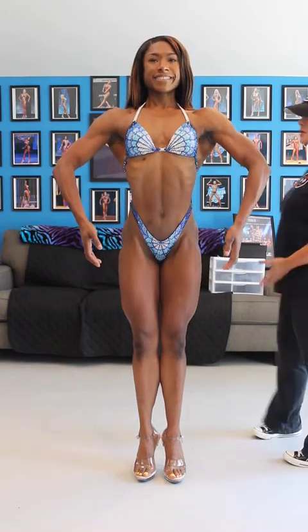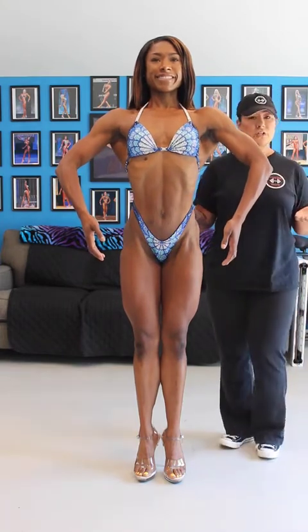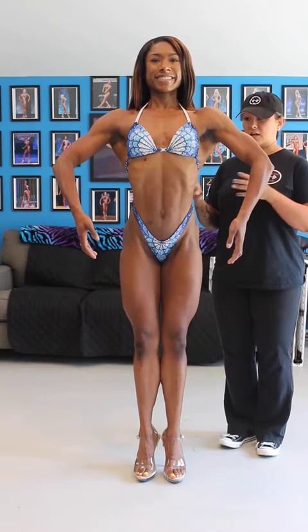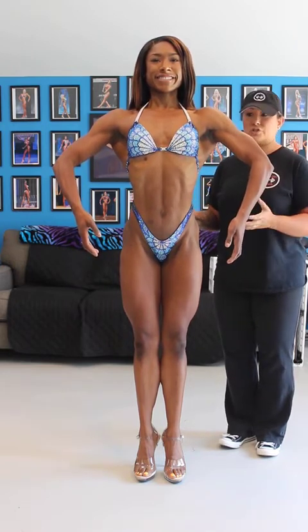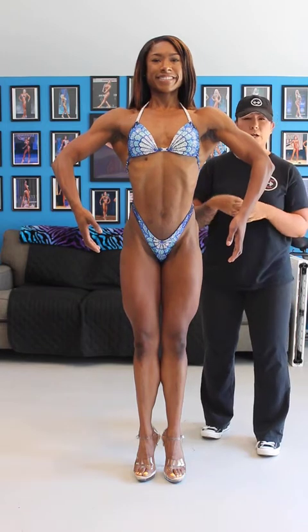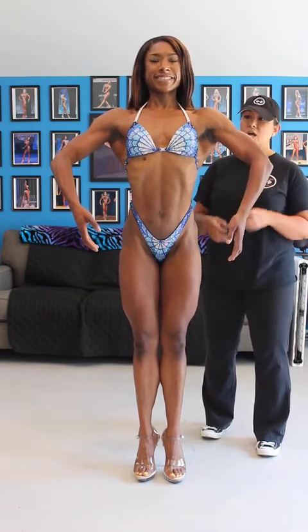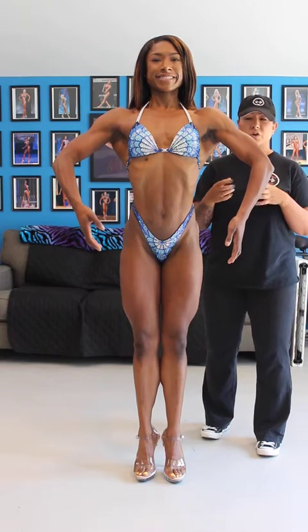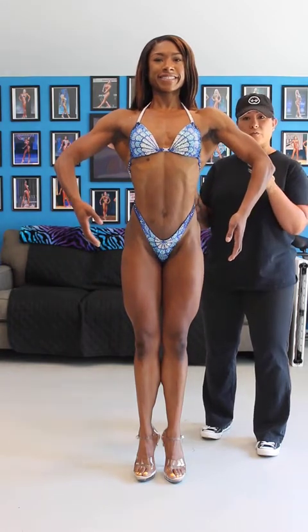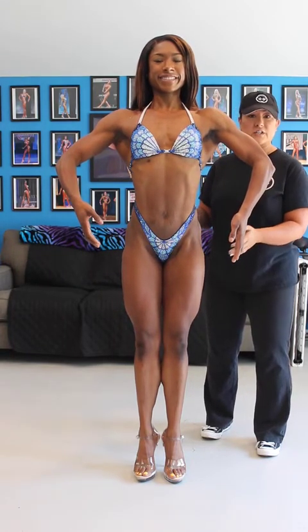First we're going to talk about quarter turning — we're going to hit our front pose and show you what the judges are looking for. First and foremost, you want to have a healthy physique. Your nutrition and training is so important. Posing is so that we show off the right things on stage and present the body for all that there is to show. You want to have full muscle bellies. You don't want to be drawn in, emaciated-looking, or overly lean. You do want to have great conditioning, but you don't want to be overly vascular. You just want to look full, healthy, lean, nice, and conditioned. We're looking for definition in the muscles.